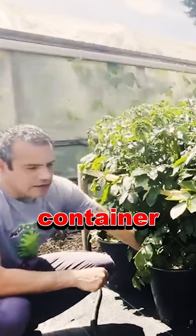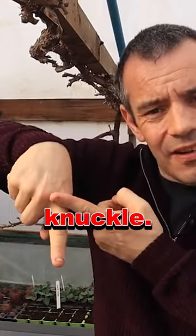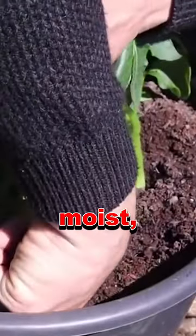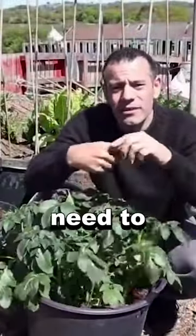The way to tell if your container requires water is to use your index finger and push it right the way up to the very last knuckle. If it's moist then it doesn't require water, but if it's dry then you need to water it, as we've already explained.